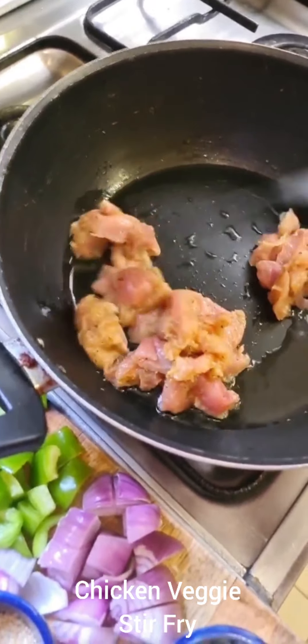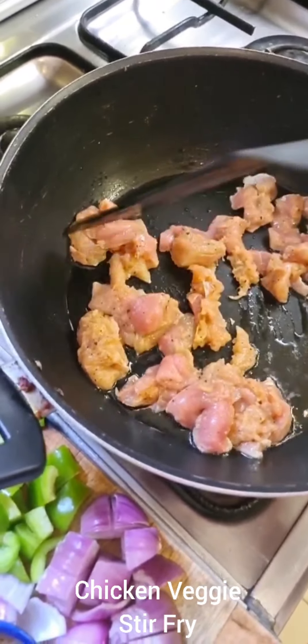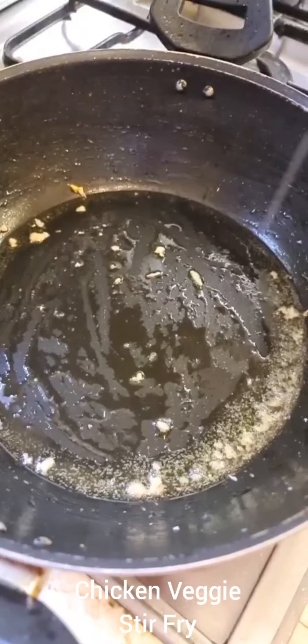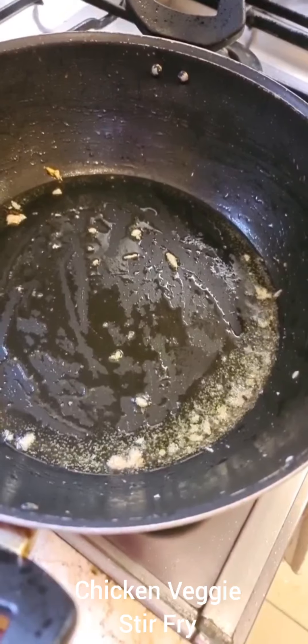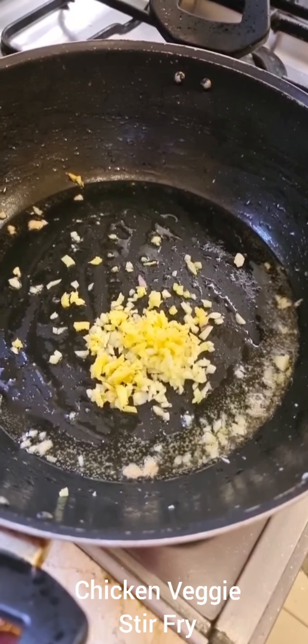The wok is really hot. I'm going to add the chicken pieces and fry on high heat for two to three minutes. In the same wok, you may add a little oil — I didn't think I needed it but may add some later. Add in roughly chopped ginger and garlic, one teaspoon each, and stir this really well.